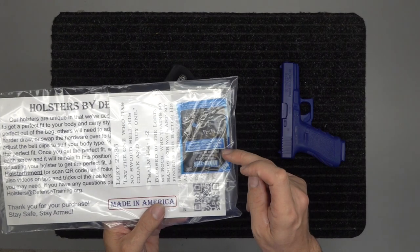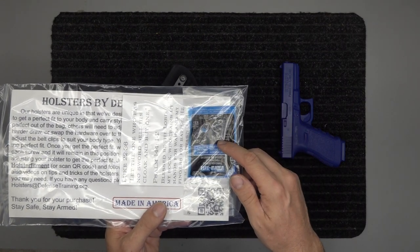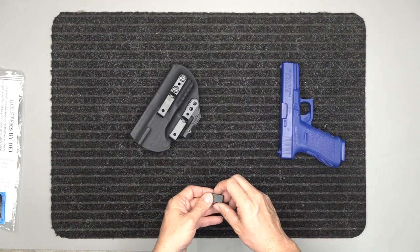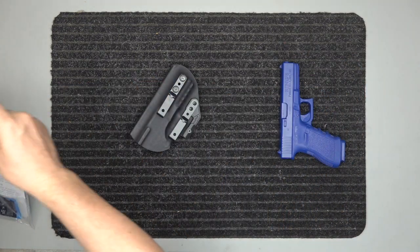That link shows you how to utilize the Vibra-Tite threadlocker that comes with your holster. It shows you how to use it so the screws will never back out on their own — you can get them out if you need to, but they won't back out by themselves. And it comes with this large riser.